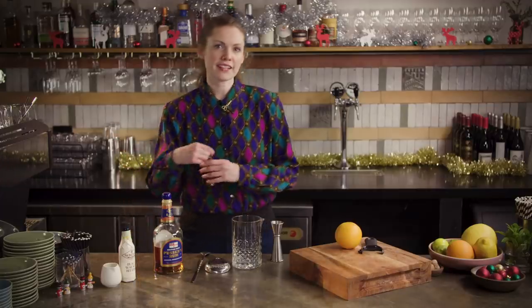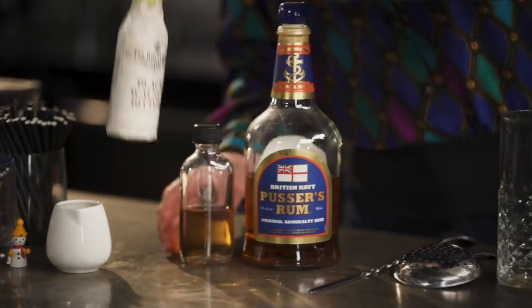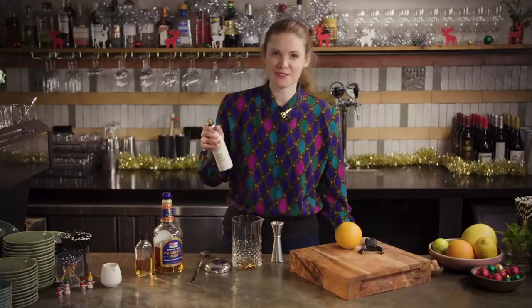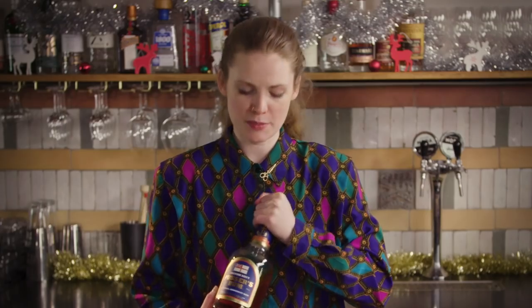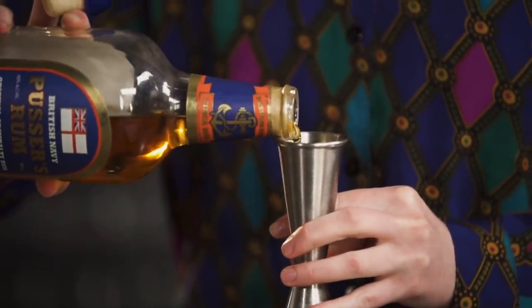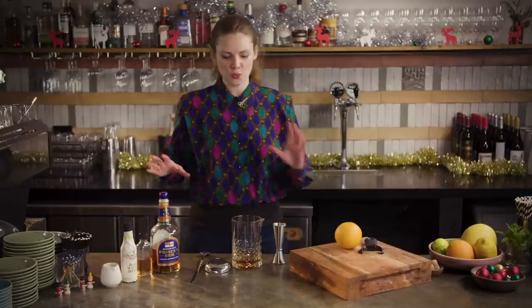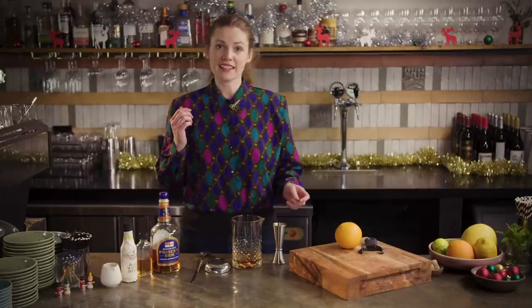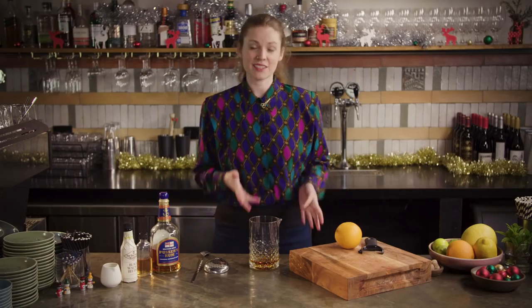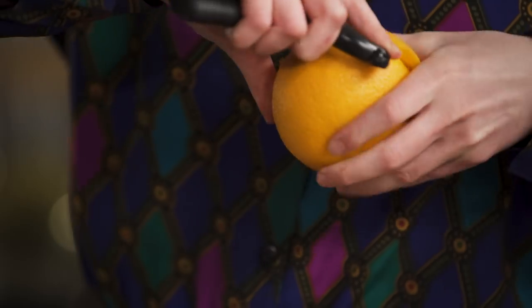We're going to start off with 10 ml of demerara sugar syrup and then a couple of dashes of black walnut bitters, or whatever kind of bitters you're using. And then we go 60 ml of your dark rum. I do like using Pusser's in here because I don't find it as sweet as some other molasses-based dark rums — it's got that little bit of savory funk to it that I think works pretty well with everything else we have going on. That's everything you need because we'll do the apple juice at the end. I've just remembered to do my garnish — I'm going to do a nice rustic orange peel on this one.